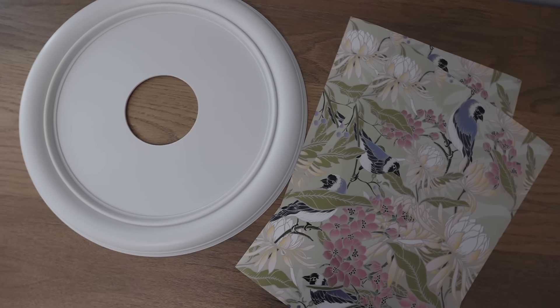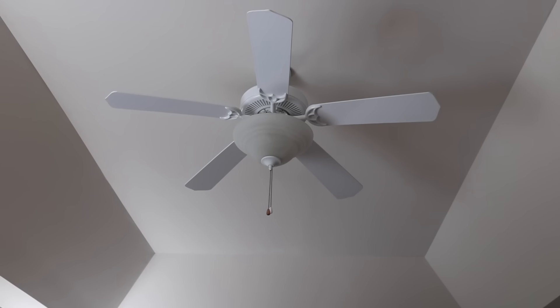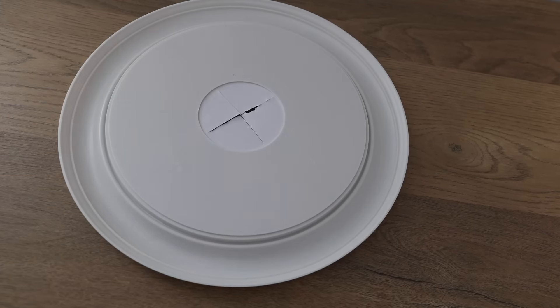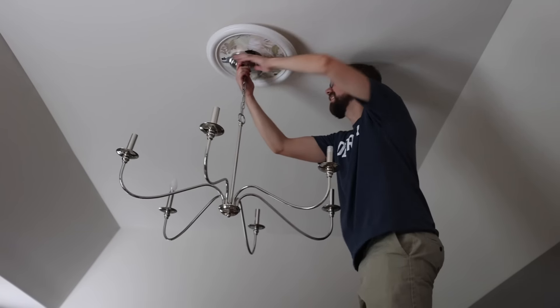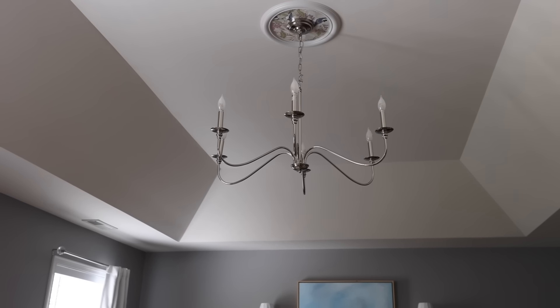I decided to get a ceiling medallion and replace our ceiling fan. Before you say, 'don't you need that at night?' — we actually never turn this on, it's just a dust collector. So I added some wallpaper to the inside of the medallion, then I thrifted a light fixture for under $20. I found this just sitting at the Habitat ReStore, installed it, and I absolutely love it.